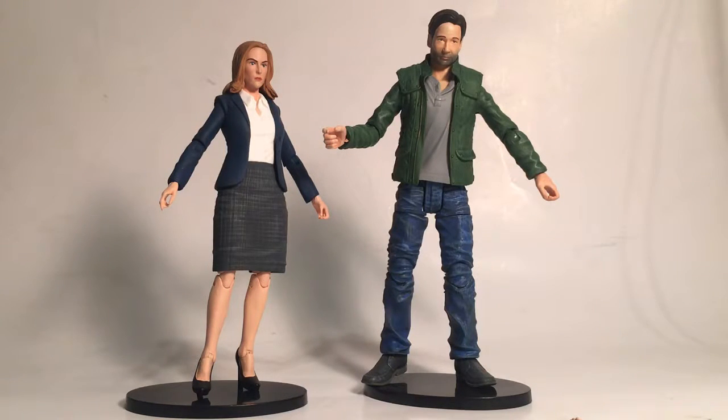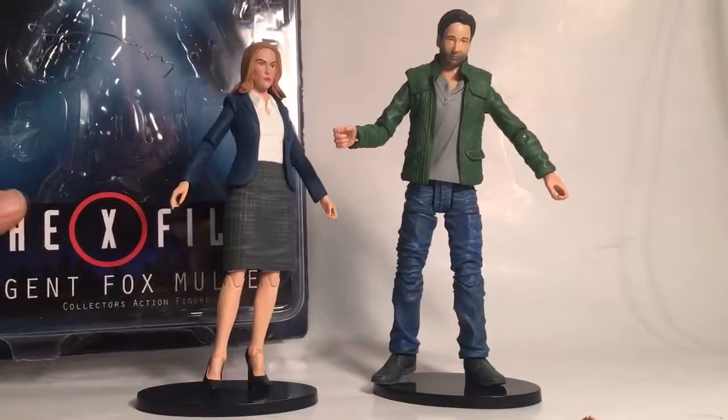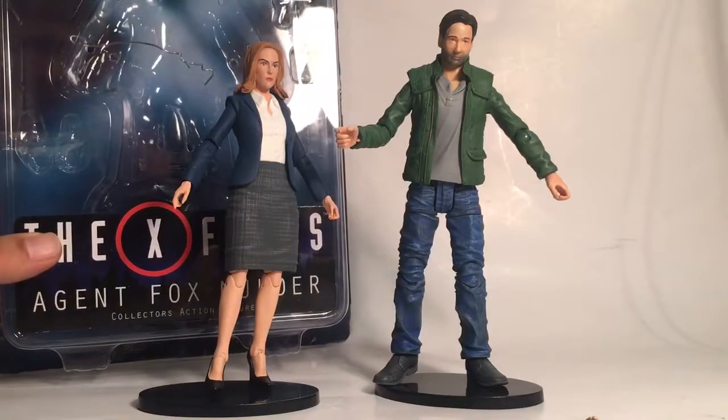Hello, this is Sky Warp's Hanger, and today we have Agent Fox Mulder and Agent Dana Scully from the X-Files — Diamond Select Toys. These are 7-inch scale action figures, pretty cool. I believe they come in a deluxe package.